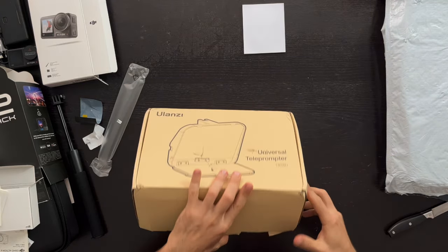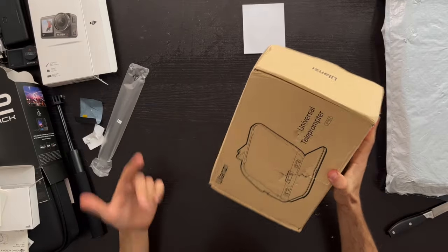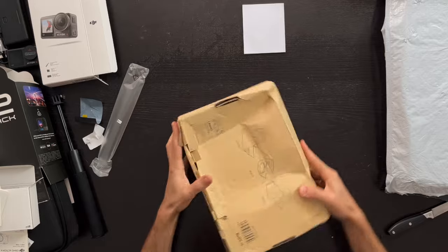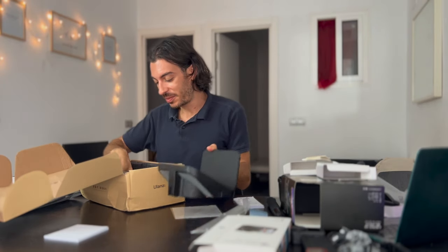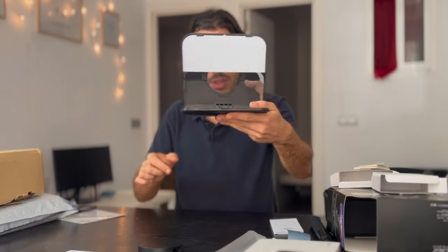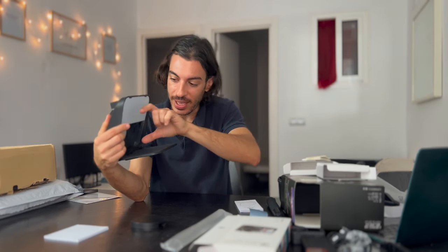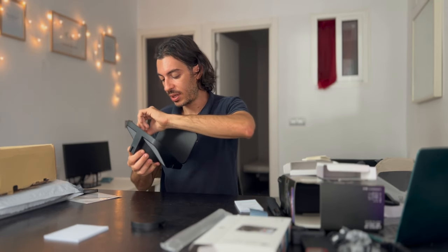Next from Ulanzi I got another interesting accessory — a teleprompter. This is gonna interest you a lot if you make YouTube videos or videos where you need to follow a script. This accessory allows you to read while looking at the camera, so it looks like you're making eye contact with the viewer while reading your script. It has a hole where you insert your camera or smartphone, and then you place another smartphone whose screen reflects off a glass panel. It's quite cheap — available on Amazon, link in the description.